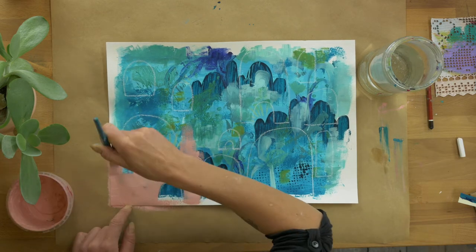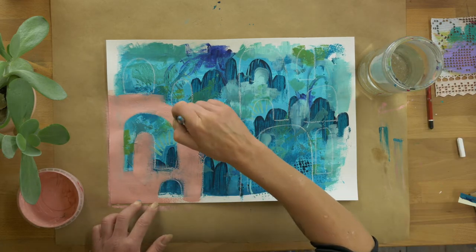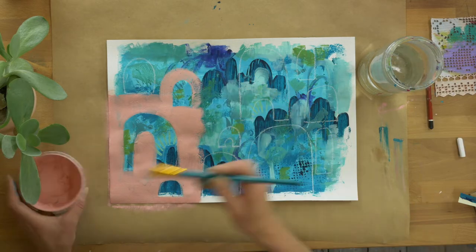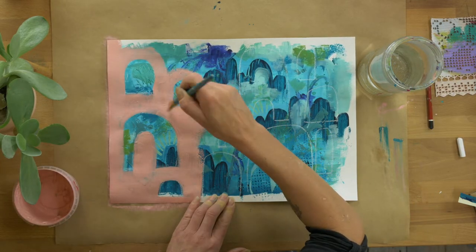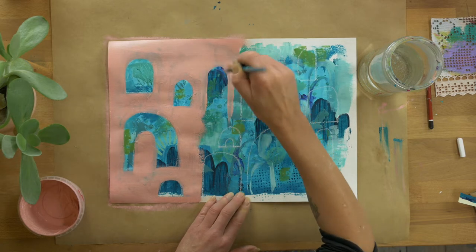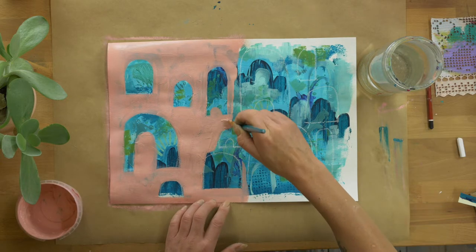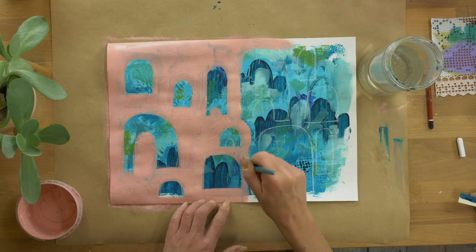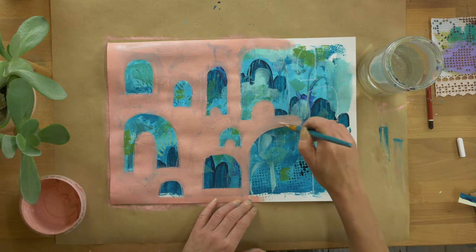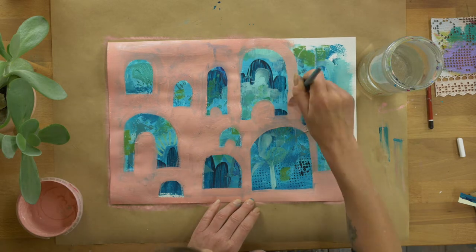Now we're going to kick in with our warm color — I've chosen my lovely pink and I'm just painting with a brush around those shapes. Fairly basic painting technique, just around the shapes. Acrylic paint will always dry a little bit darker than what you see when it's wet, so just know that. You can see a little bit of background color coming through already, and I actually really like that. I'm going between my paint and water to create a really lovely buttery consistency so it goes on nicely onto the paper.